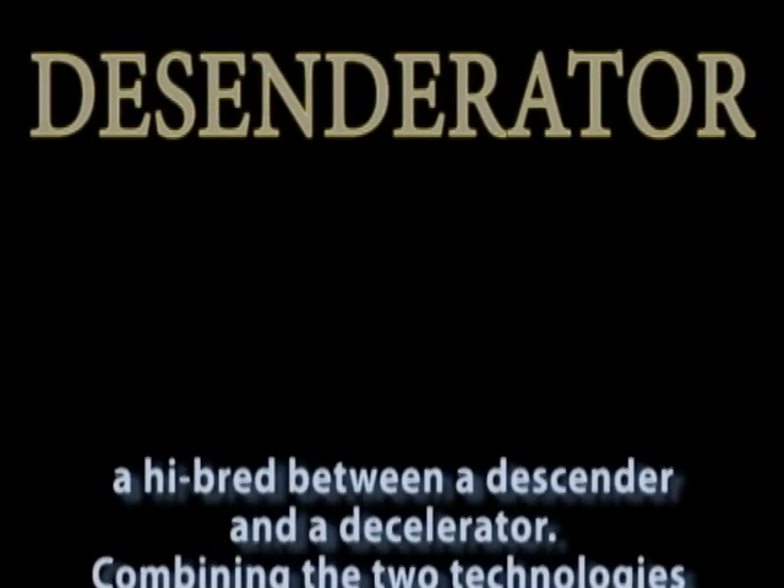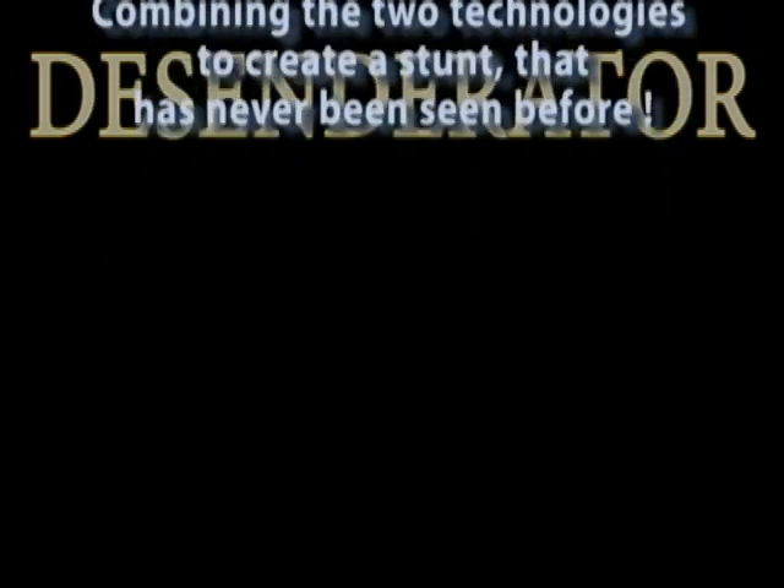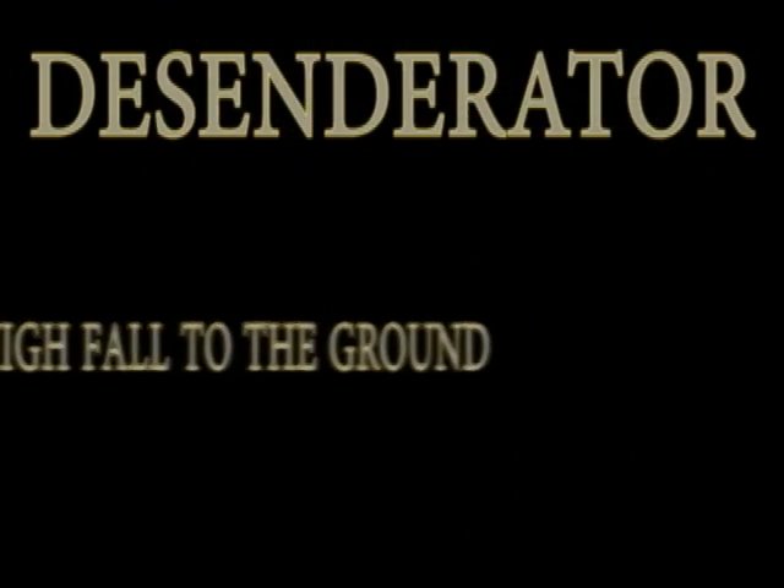A hybrid between a descender and a decelerator, combining the two technologies to create a stunt that has never been seen before — a 5-story high fall to the ground. What this stunt is, is taking high falls to the next level. We accomplished a 53-foot high fall right to the ground by combining two technologies.